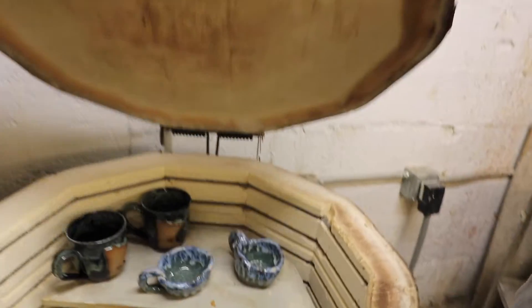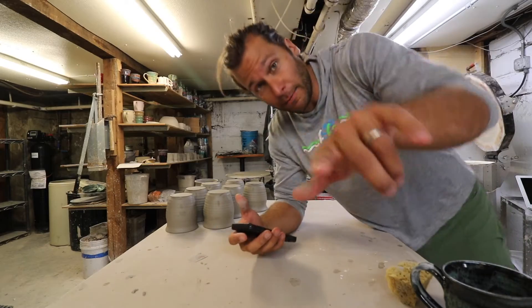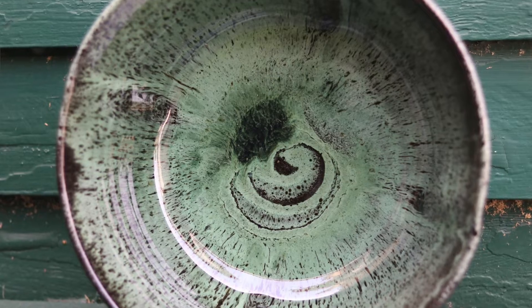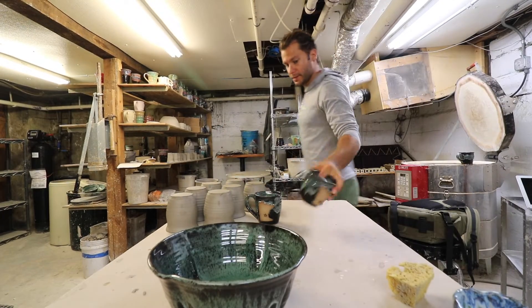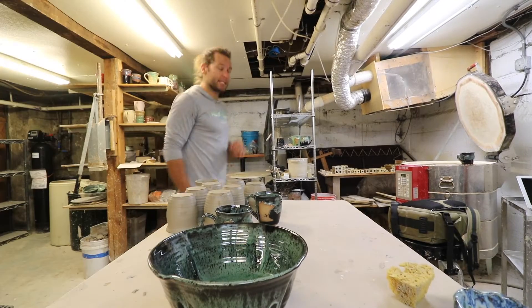We're gonna unload this kiln — it's full! These mugs, I made them all. Let me clean the lens a little bit. I only have eight minutes left of recording on this memory card, so we gotta go quick. Got a big bowl — I don't think it warped at all, so that's awesome. Got some mugs right there — a couple of Minnesota mugs with stars in them. We've been selling so many of these.